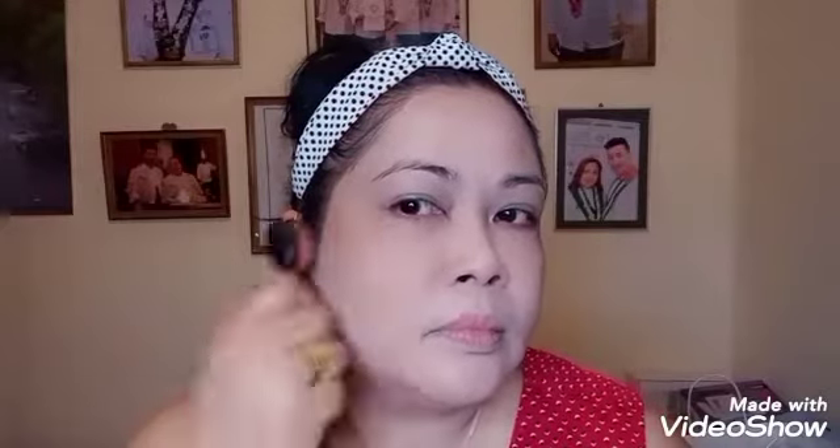Now I will put some bronzer on my cheek, then do the other side as well. And I will put this pink blush on, using my fingertips to scatter it evenly all over.